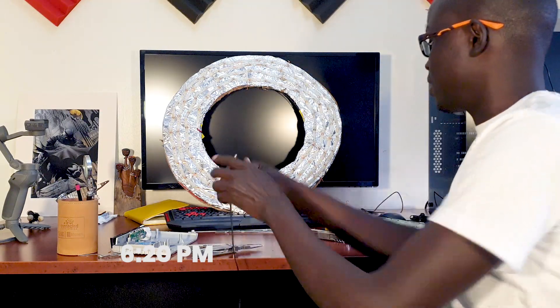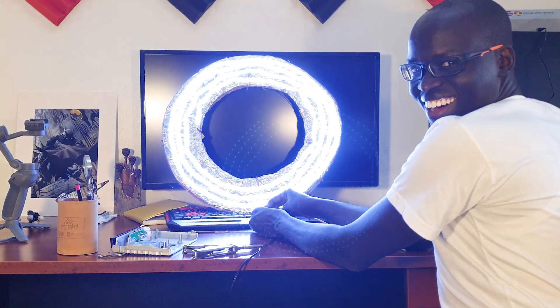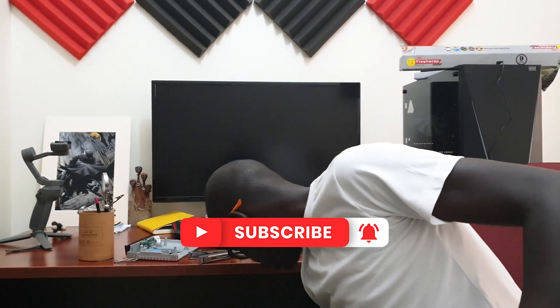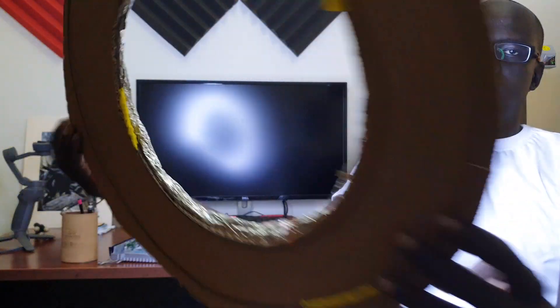Now for the moment of truth. Three, two, one — voila! How cool is that? This is a ring light. It was really cheap. The advantage I have is the technical skills to solder, but this is actually a relatively easy project to make. The only complex thing for anyone might be the part where you have to solder the connector — but otherwise it's a very, very simple project.